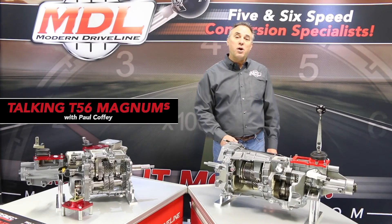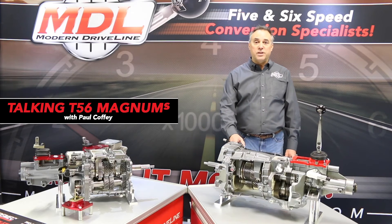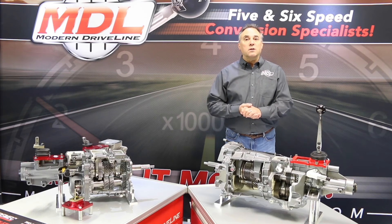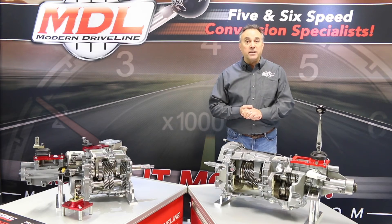The full complement of parts that Modern Driveline offers for this transmission includes bell housings, driveshafts, shifters, clutch actuation solutions, and clutches.